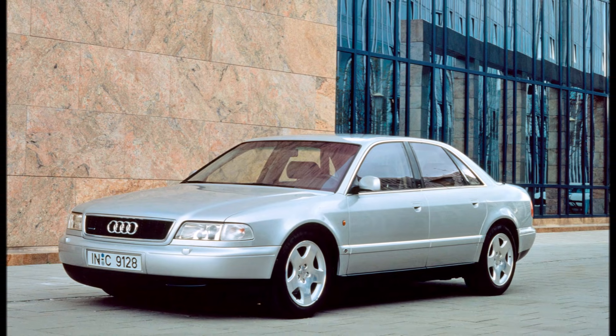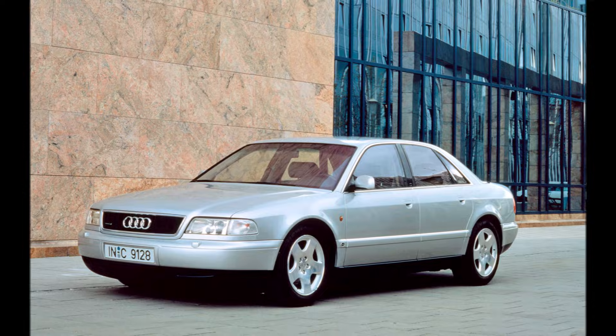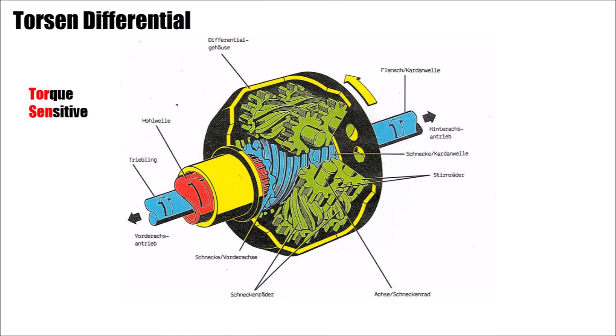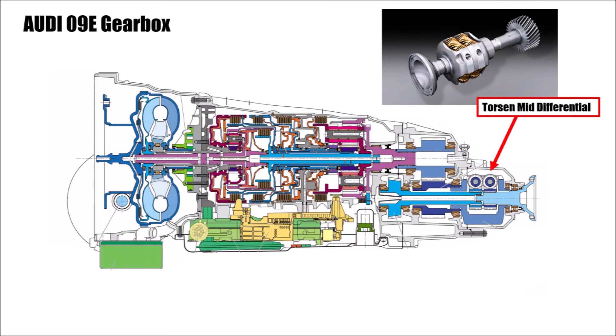Until then, Audis with longitudinal drivetrains used the so-called Torsen Type A mid differential. The housing is driven by the output shaft of the gearbox, and transversal gears connect the shafts for the front and rear axle with each other. Because both sides have the same dimensions, the torque distribution is 50/50.